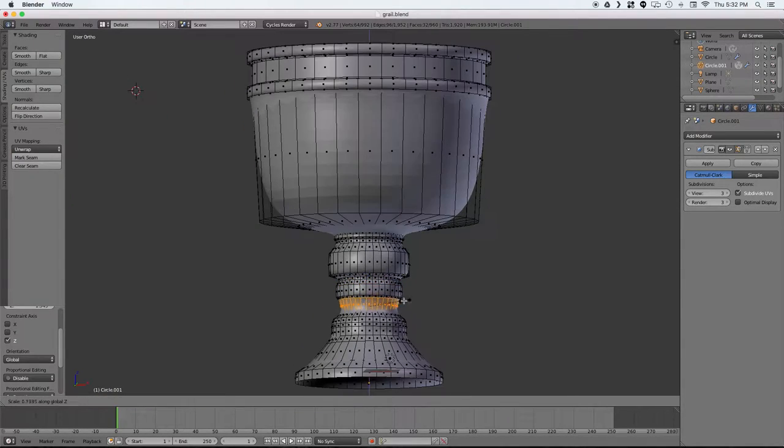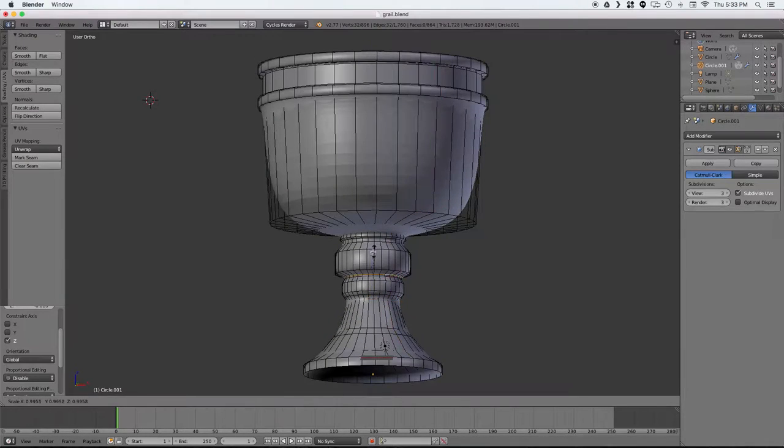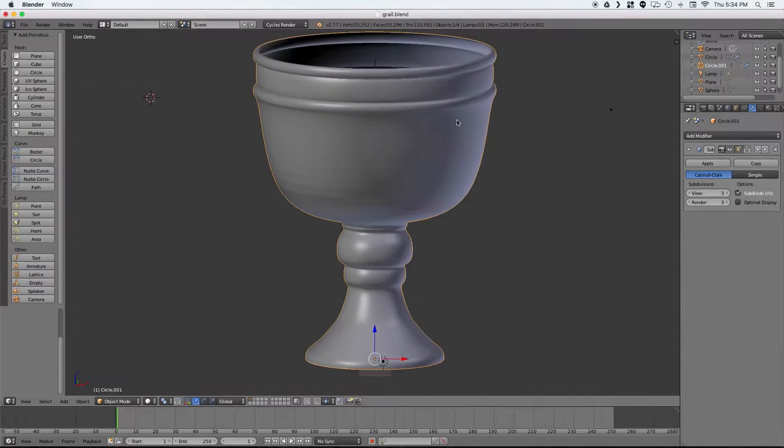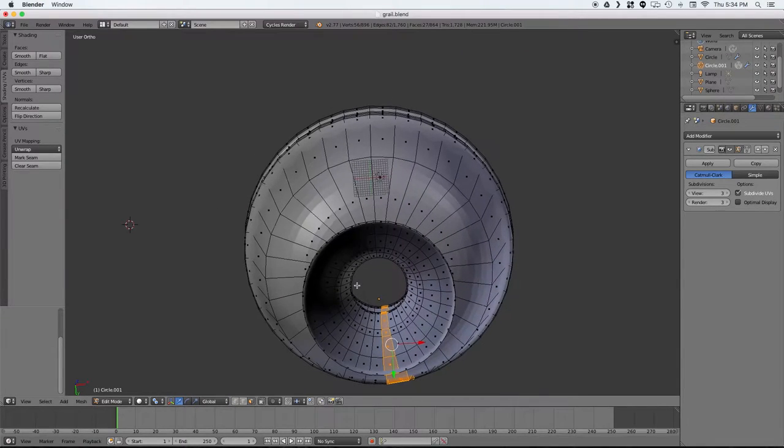The next thing we're going to want to do is fill in the bottom. Since this is 3D printed we need to have it be a solid watertight object. So selecting that edge loop on the bottom, filling it in, and smoothing it out a little bit.